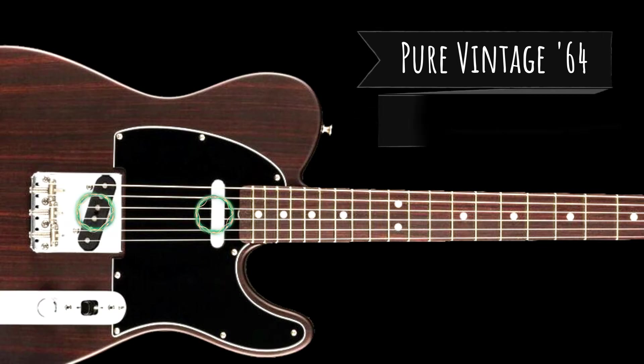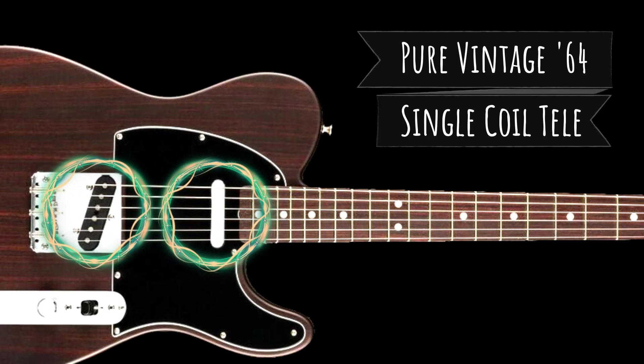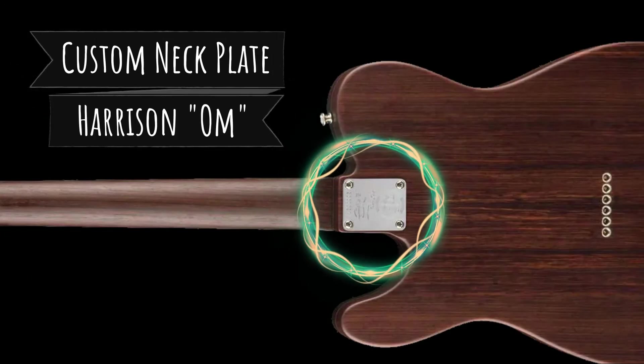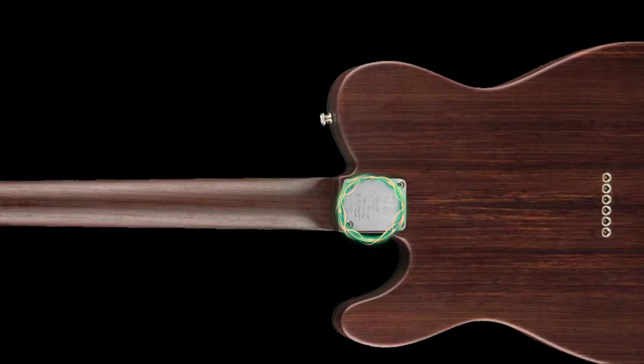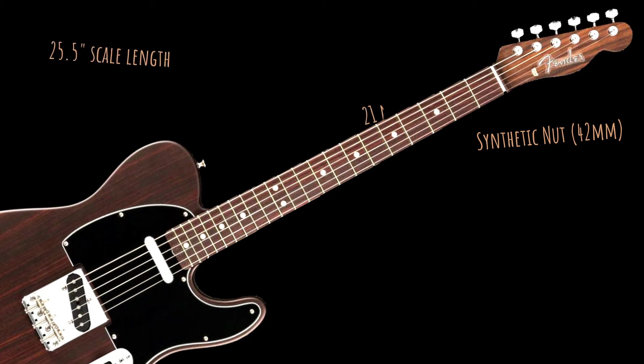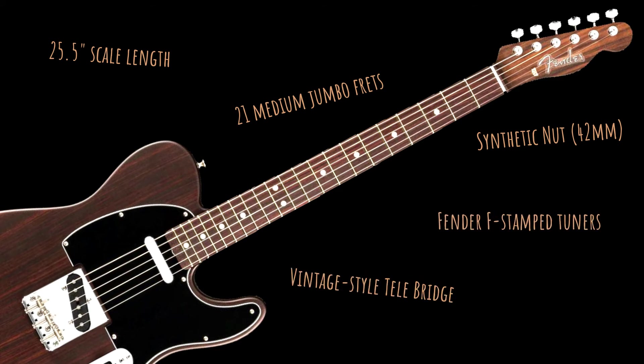Pickups of choice include two American Vintage 64 Telecaster single coils. The neck joint is adorned with a custom-stamped George Harrison OM plate. Other specs include a synthetic bone nut of 42mm wide, 25.5-inch scale length, 21 medium jumbo frets, a vintage-style Telebridge and Fender Vintage F-stamped tuners.